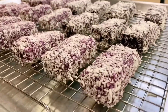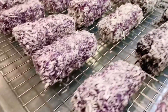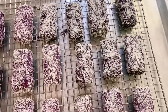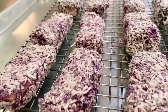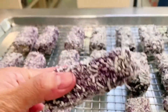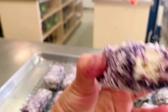Ito na yung ating finished product — ang ating ube bars. Let's get one. Mmm, yummy!